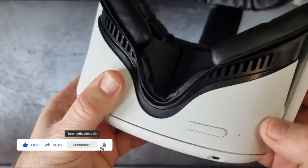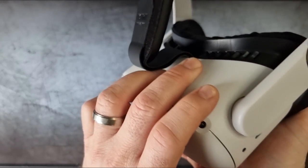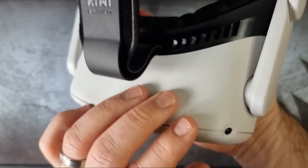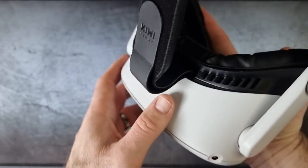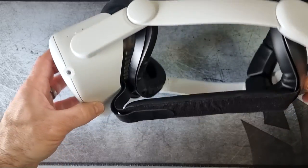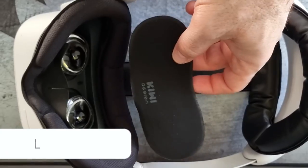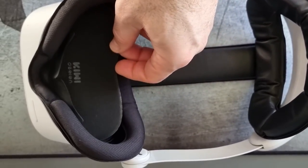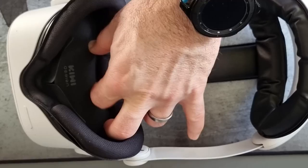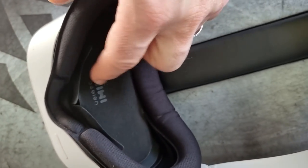The other thing I want to show you is the lens cover insert they include. When you're adjusting the lenses in and out - whether for kids whose eyes are closer together or adults - you obviously touch and smudge them. This insert protects your lenses, and you can also use it to clean the lenses. When storing the headset, leave it in so nothing can bump the lenses and scratch them. That's a pretty cool addition from Kiwi Design.